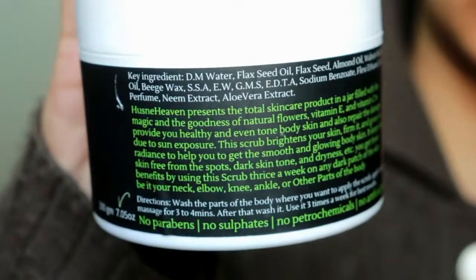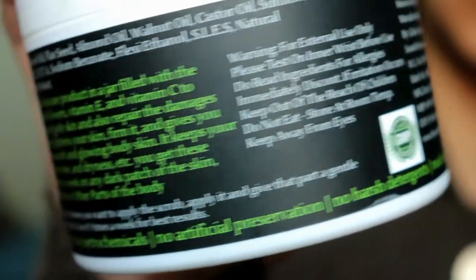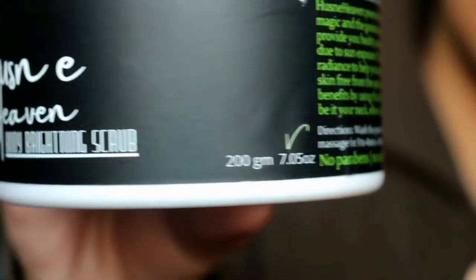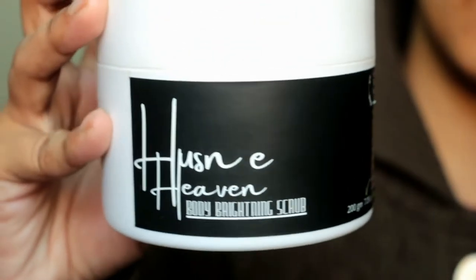The ingredients are really beneficial for our skin. The texture is very mild, so it will not create cuts on your skin. In this body brightening scrub there is no harsh detergent, artificial preservatives, photochemicals, parabens, or sulfates. So this is totally safe to use on your skin.